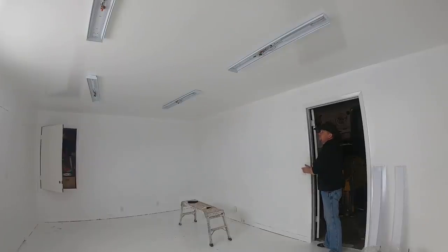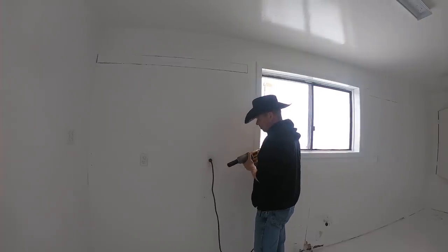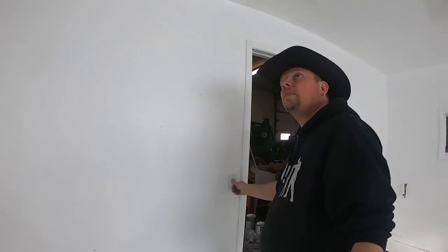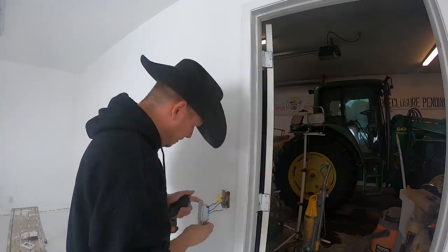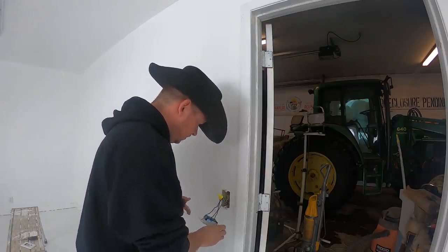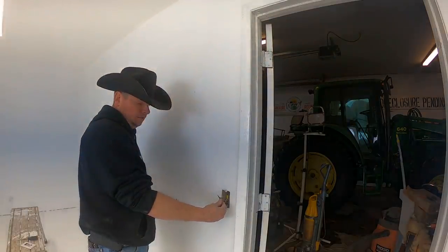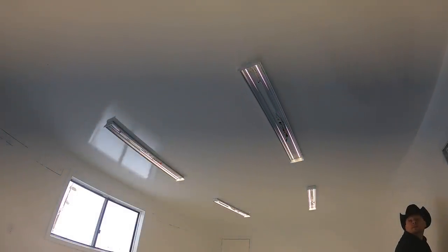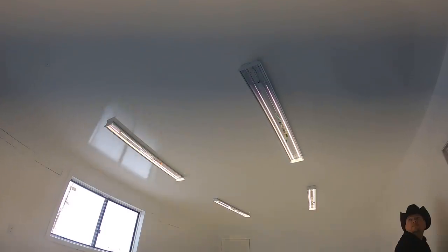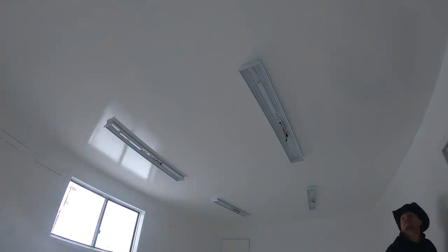But even with the power on, we have no light. An impact driver makes as good a way as any to test the outlets, which work just fine. So there must be something wrong with the lights or the light switch. An easy way to check if the lights work is by removing the switch from the equation. Once we remove the switch and put the two hot wires together, the lights come right on — although the camera doesn't like them. The frequency the lights are on must conflict with the frame rate of the camera, and we get this crazy dark bar when the lights are on. But off — poof — it's gone.